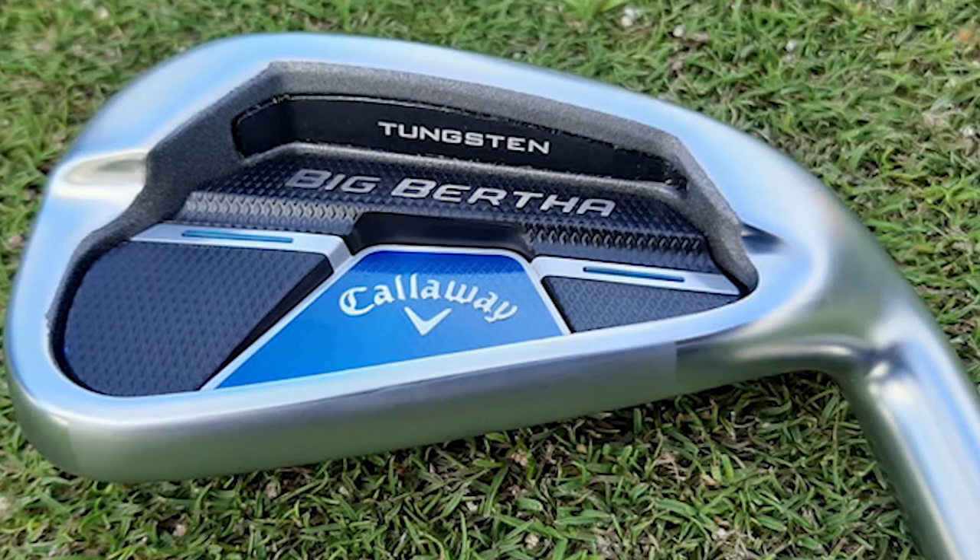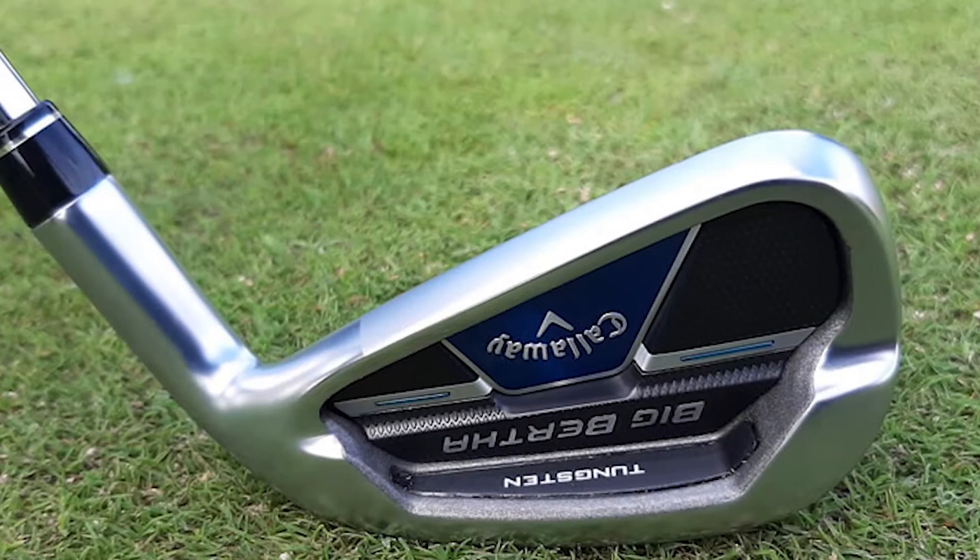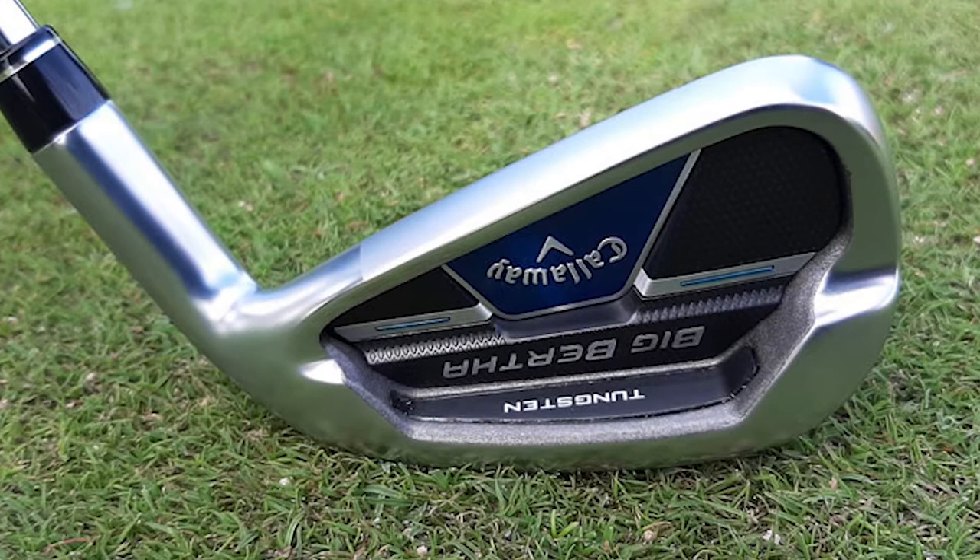The Callaway Big Bertha B21 irons are the first Big Bertha irons to be designed using artificial intelligence. On the face of it, there appears to be a lot of crossover with the Maverick Max iron, both of which are designed for high handicap players. If you like a chunky-looking iron with a thick top edge and lots of offset, you're in luck with the Big Bertha B21.